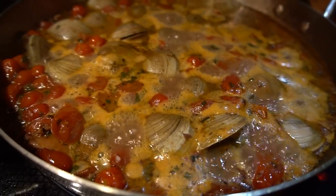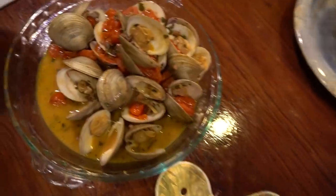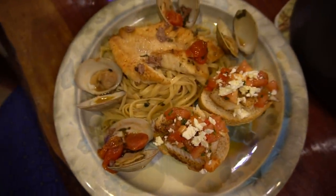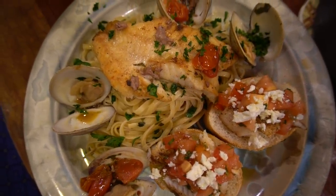Victor's main course turned out absolutely amazing — a beautiful linguine with tomato clam sauce and even some fresh clams. Honestly, one of my favorite dishes he's made. I will have his video linked in the description so you guys can check it out. As always, thank you so much for watching and I will see you in the next video!